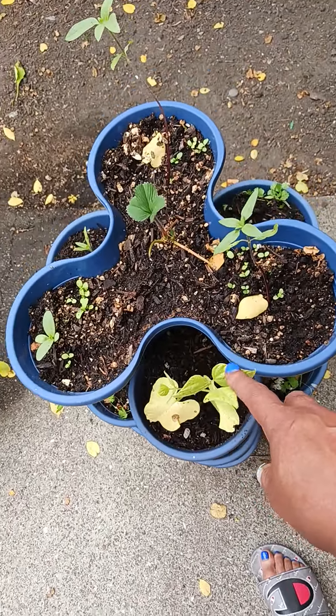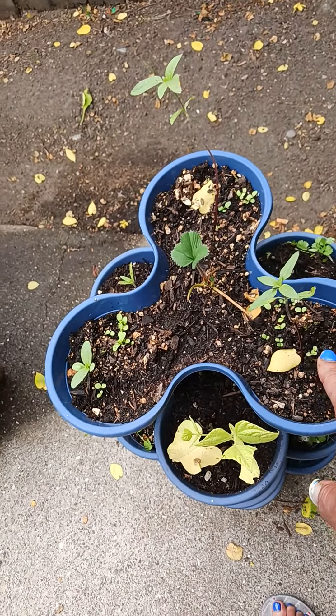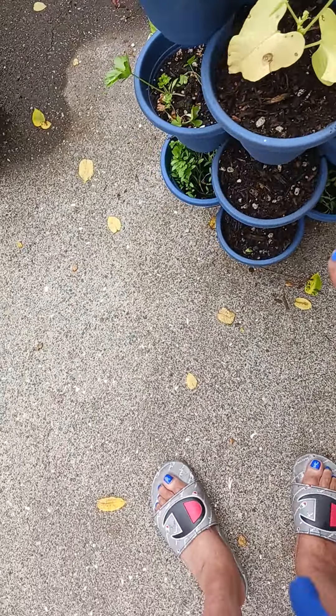String beans — they weren't doing good over there so I took most of them out. We have strawberries and sunflowers, parsley, and cilantro growing in here.